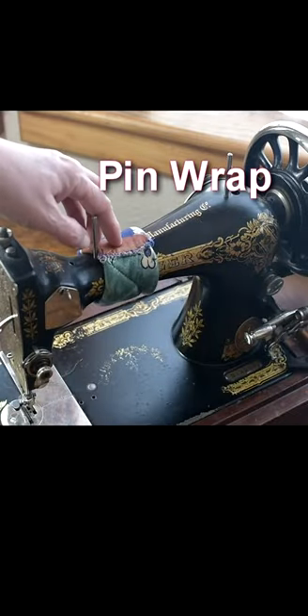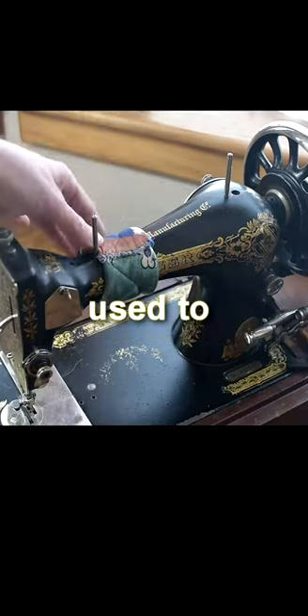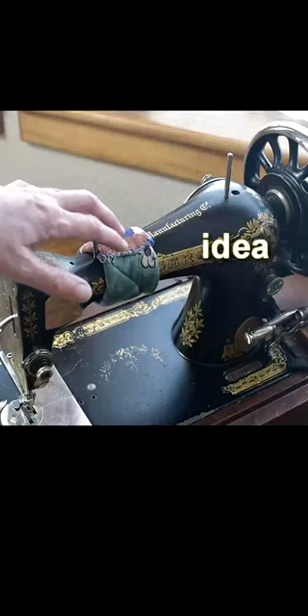This is what's known as a pin wrap or a pin cuff. What seamstresses used to do was put this around the arm and then stick the pins in it. Sounds like a really great idea.